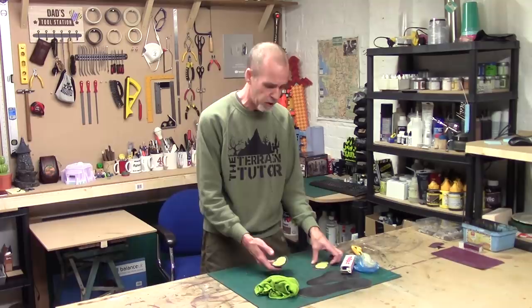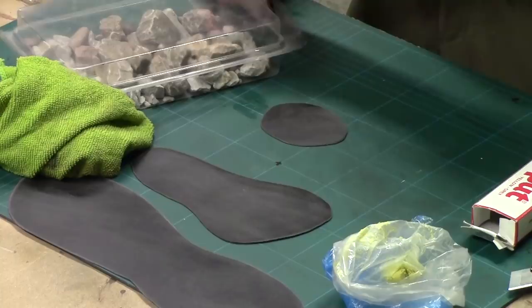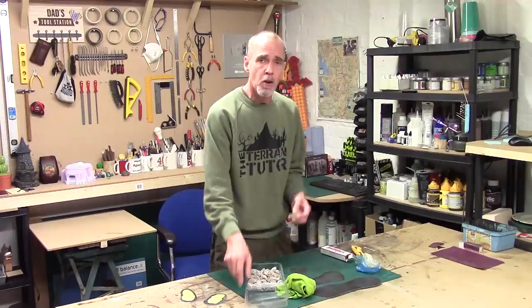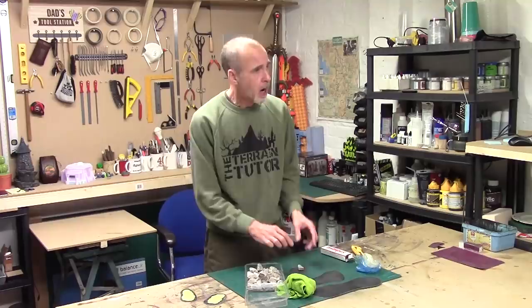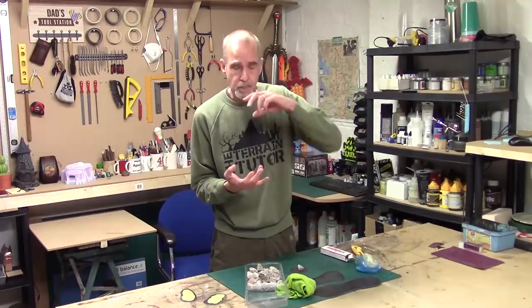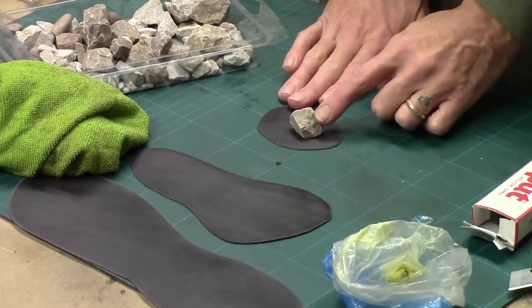Moving on to something a little different - working with rocks. I've got a base and my little box of rocks. Because of the small scale we don't need particularly big rocks, but I'll find a couple of nice ones to place down on the base, glue them down with hot glue, and then fill the gaps with a little bit of filler. The reason I'm doing rocks rather than carving foam - I'm saving that for a later tutorial - is I want them to show more dramatic wave effects against a rock face, the sort of splash waves you don't get with the sandbars.